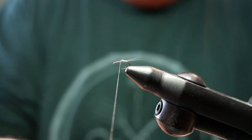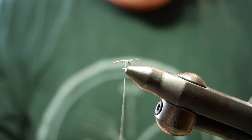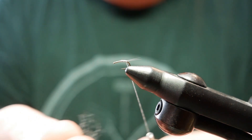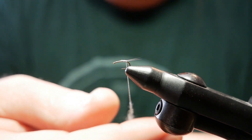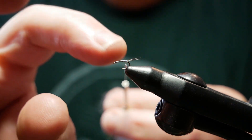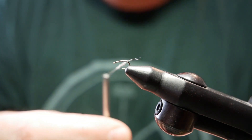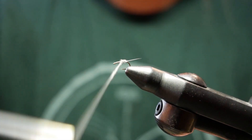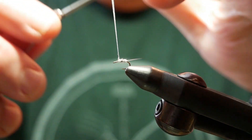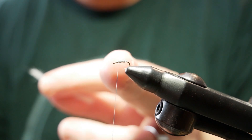Now I'll trim my tag off my thread and go back. Now we're going to take our Adams Gray super-fine dubbing, and we're going to want to go very sparse. We do not want to build up much body on this fly.